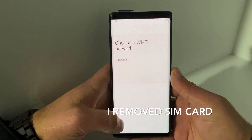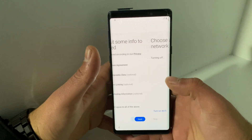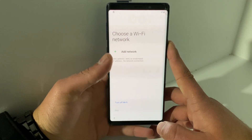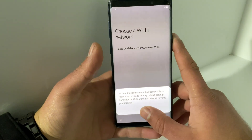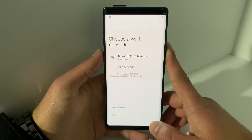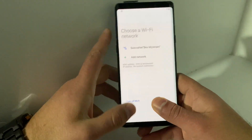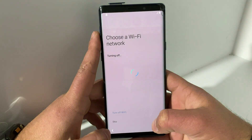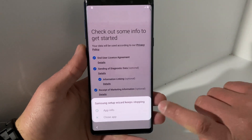You will also remove the SIM card at this point. Keep repeating the Wi-Fi toggle steps until you get an error message like 'Setup Wizard stopped working.' Once you see that error, click on 'App Info.'